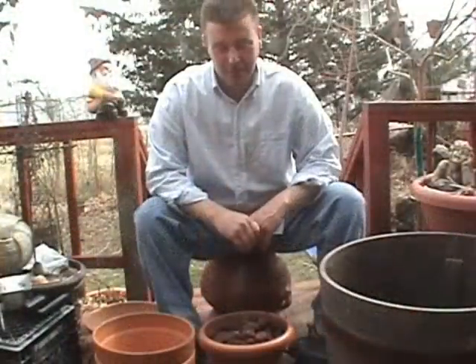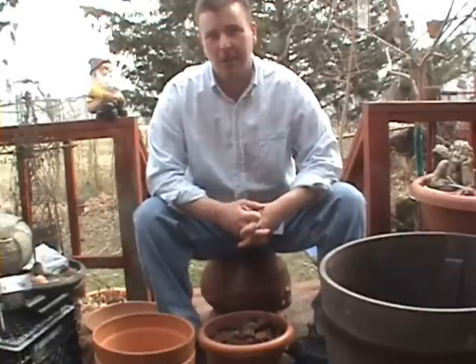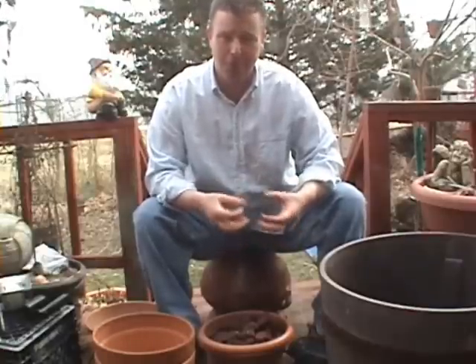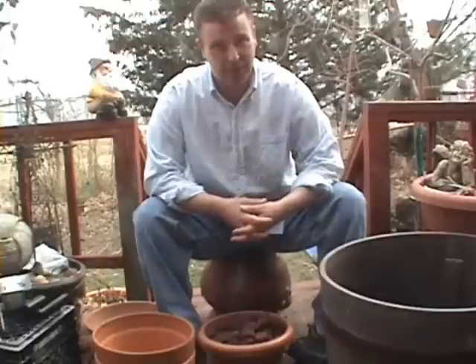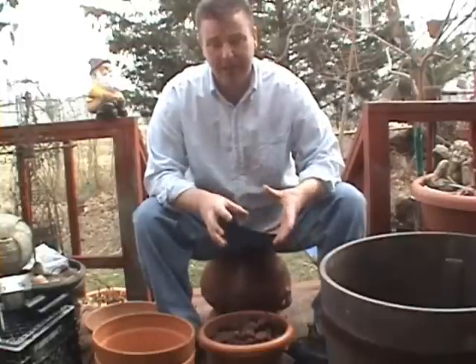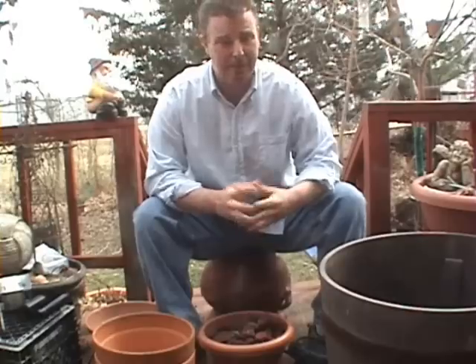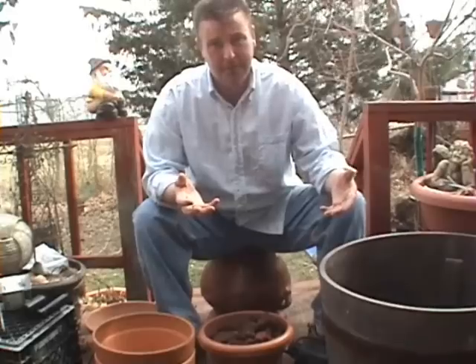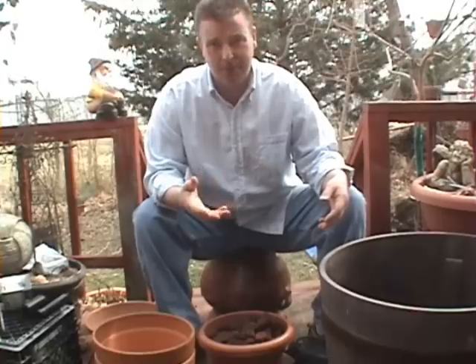Hey guys, it's my how-to video for spring. What I'm going to show you how to do is make a fountain. Last year I went out and looked for a fountain for my back deck. I went to Lowe's and Home Depot and found fountains were two or three hundred dollars. They didn't move any water, and I was afraid the basins were going to dry up too quick. I thought I could do better, so I decided to build my own. This whole project ran me about 80 bucks.